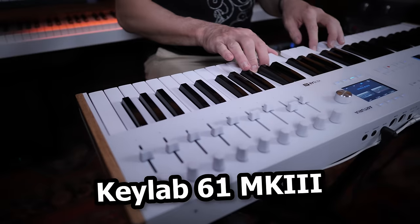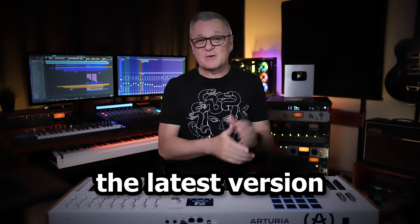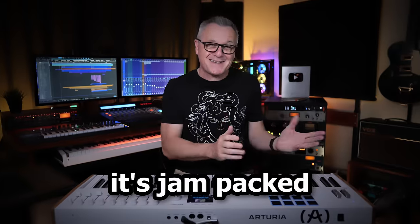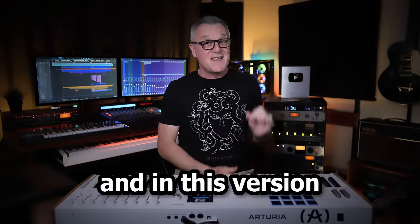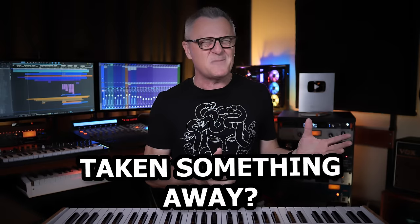This is the Arturia Keylab 61 Mark III, the latest version of their popular MIDI controller keyboard. It's jam-packed with the kind of features a modern musician needs in the studio, and in this version they've added something really significant. They've also taken something away. Hi folks, I'm Mike and I hope you're well.